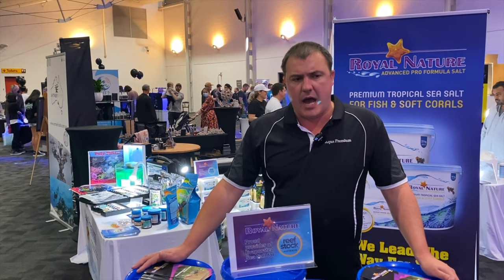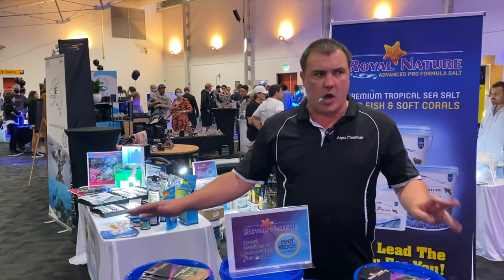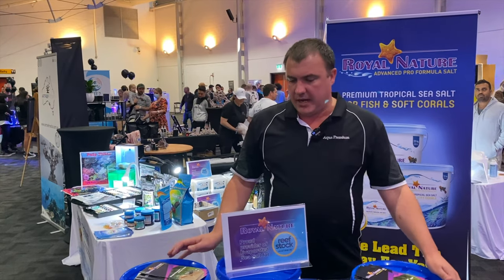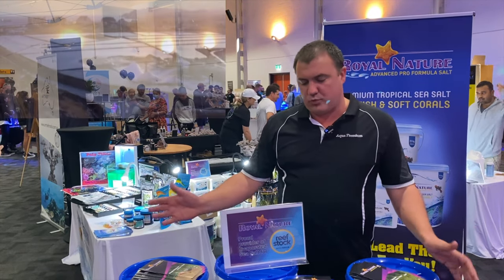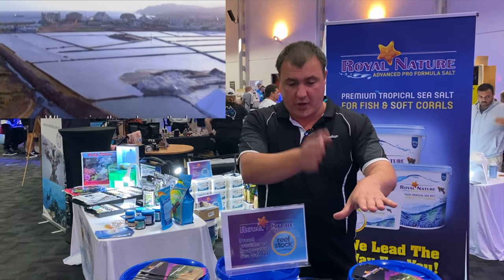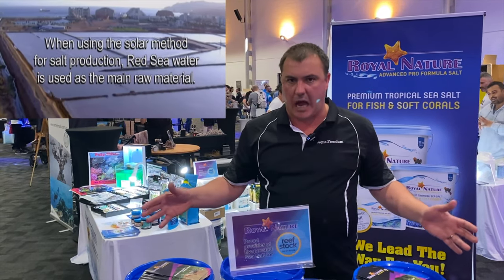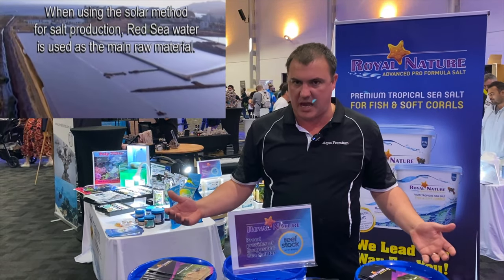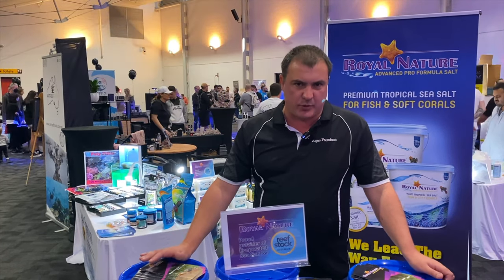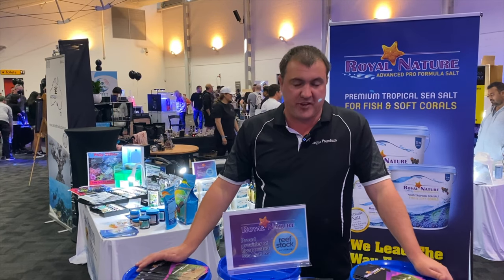Price-wise it's very competitive — you'll find it for around the same price as most other salts. It is an evaporated sea salt, not like others that buy individual components and mix them together. It's coming from a pristine source — solar evaporated ponds from the Red Sea. Very low carbon footprint, no transport of chemicals, no way moisture or contaminants can get in. It's a very pure source mixed in a really professional facility.